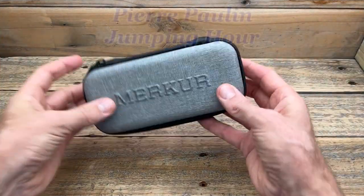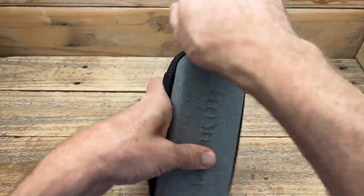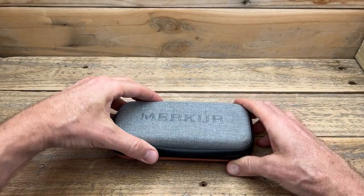So this Pierre Paulin is actually available in two sizes and two colors. It is available in a 36 and a 38, in salmon and in silver.